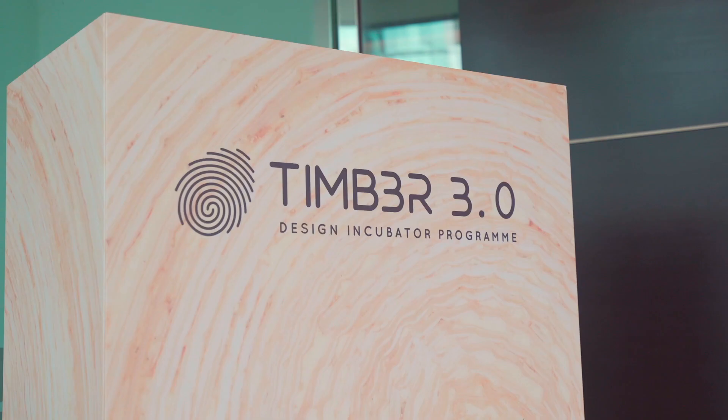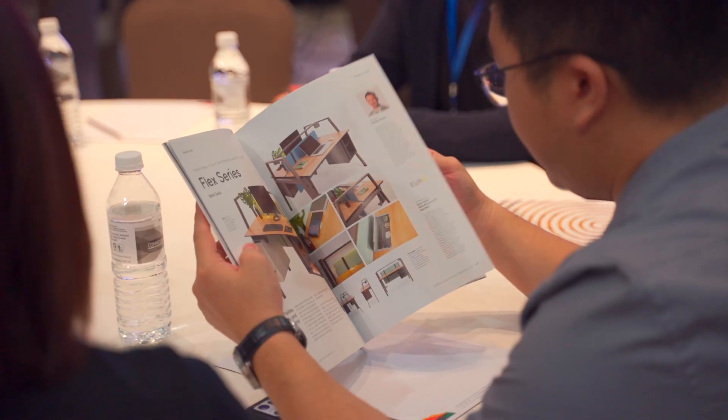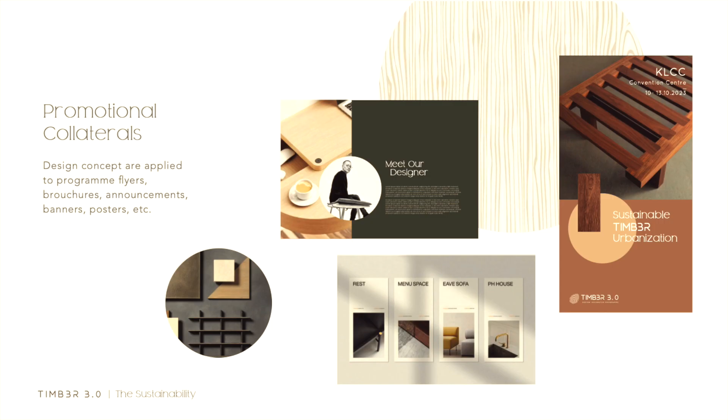Today we have some introduction and set the context for VIP 3.0 that we are going to launch today.